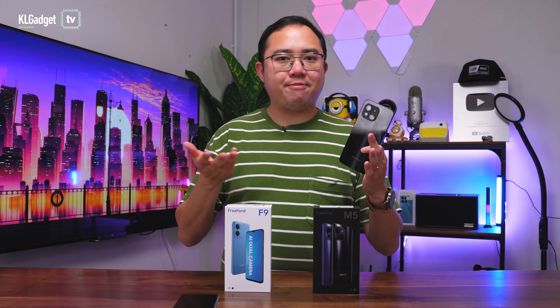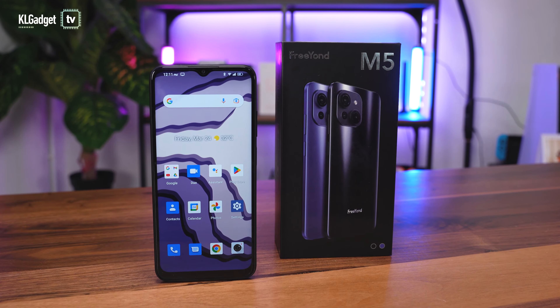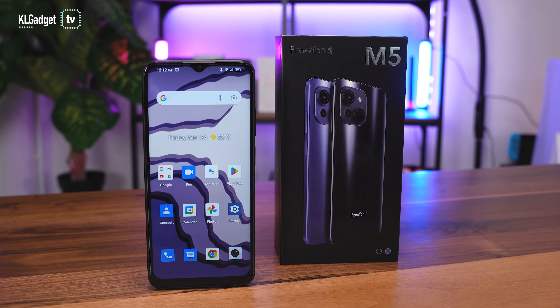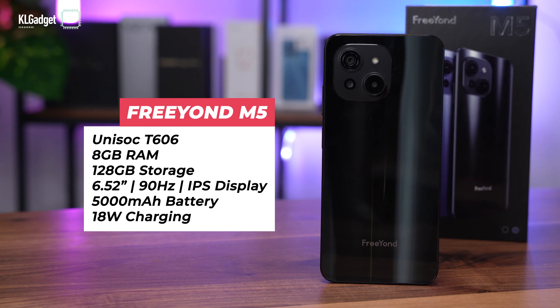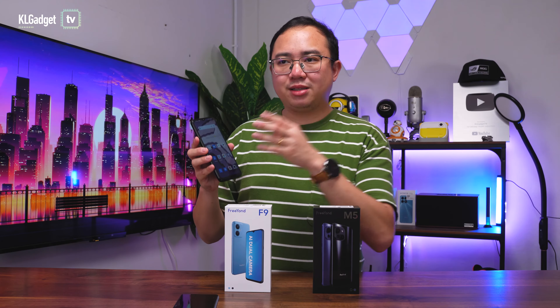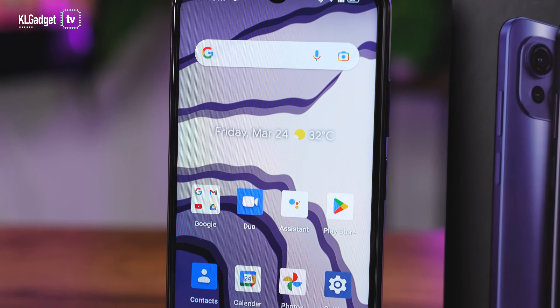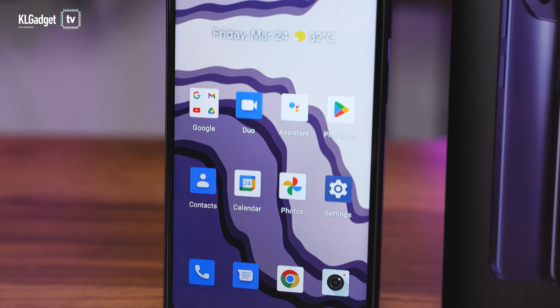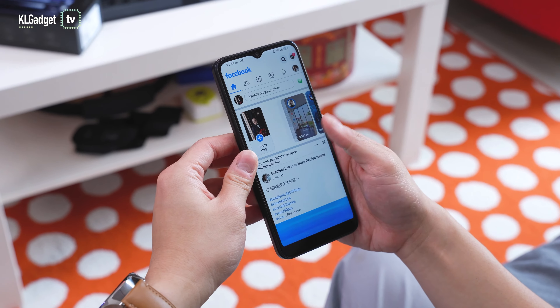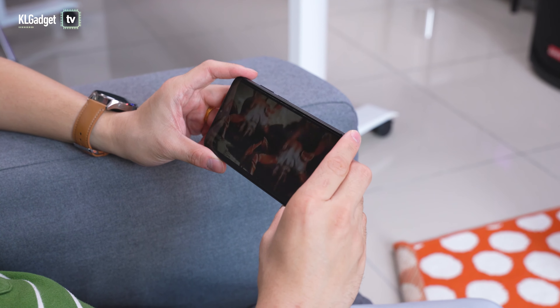Now let's talk about the FreeYond M5, which is the more interesting device compared to the F9 — it's a mid-to-entry-level device with a mixture of mid-range and entry-level hardware. It is powered by a Unisoc T606 octa-core chip with 8GB of RAM and 128GB of storage. This phone costs 699 Ringgit, which is a pretty attractive price. It has a 6.52-inch display similar to the F9, but with a 90Hz refresh rate, though unfortunately it's only HD Plus resolution.